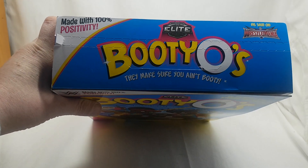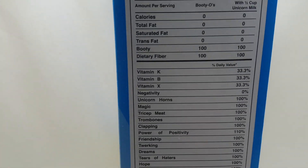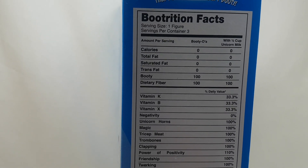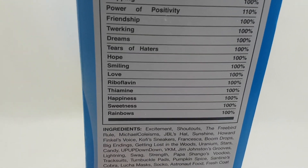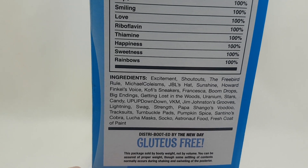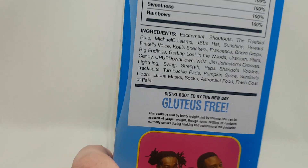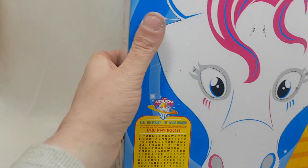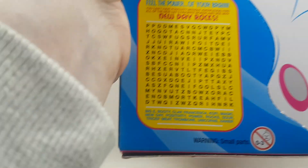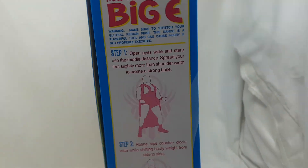On the top it says 'As seen on WrestleMania.' There are parody nutrition facts — 'Booty-trition Facts, serving size one figure' — you can read all that which is funny. There are shoutouts to Papa Jango, Pumpkin Spice, Santino's Cobra, Lucha — 'sold by booty weight not by volume.' On the back there's a picture of the three lads, a cutout unicorn mask which I'm not cutting out because the box looks too good, and down here there's a little word search with words like Xavier, unicorns, and trombone.